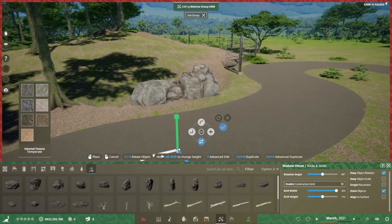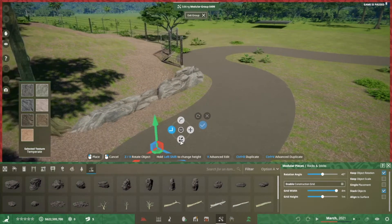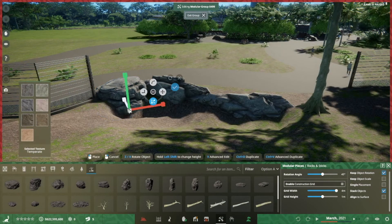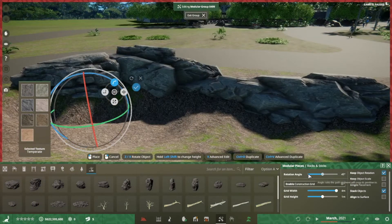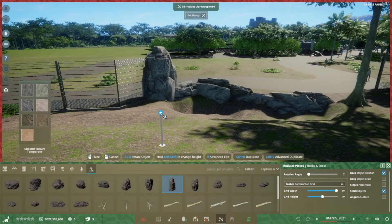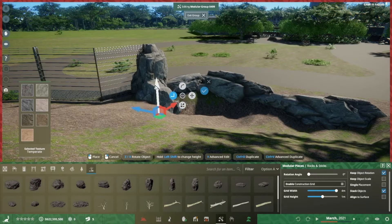Eventually we will get habitat markers, which will be invisible except while you're working with them, to mark an exhibit and also to run in a space like this from fence to fence so that the game engine can recognize it as an enclosed space and judge how much space is available for the animal and whether the vegetation and the water meet the animal's needs.